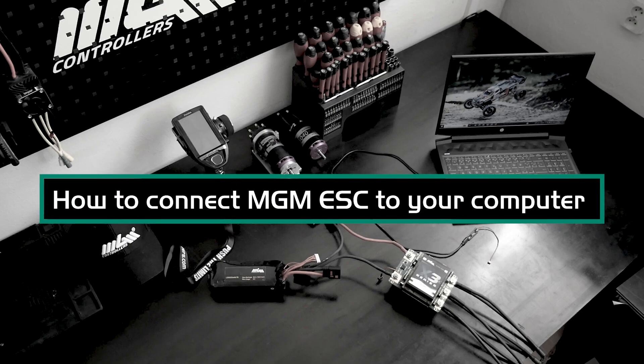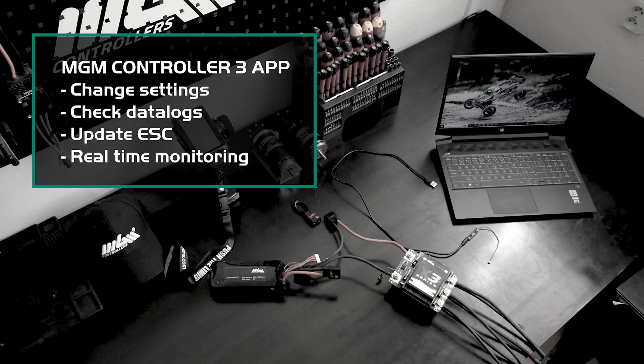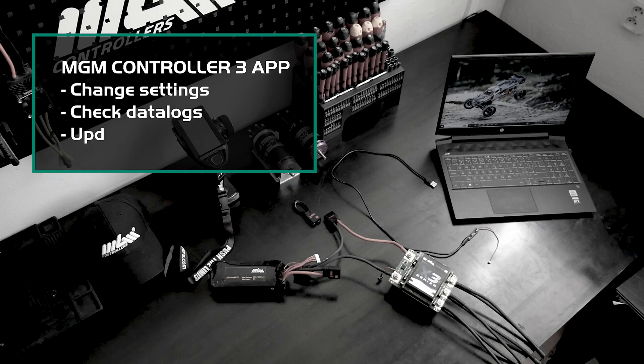In this video, we will guide you through the process of linking your X3 Series ESC to the MGM Controller 3 application. This software allows you to adjust your ESC settings, read out data logs, perform firmware updates, or use real-time monitoring.